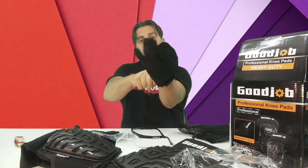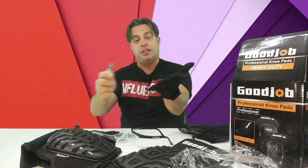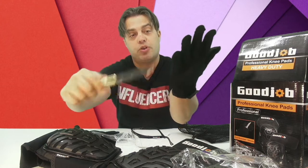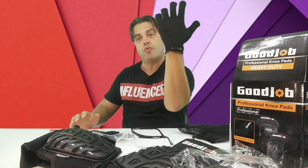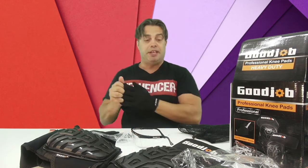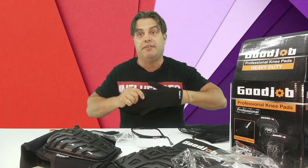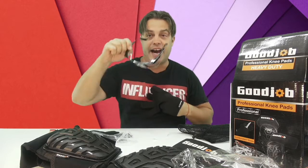Let's say when working with tiles, because we need a pair of gloves like those to protect our hands — these are cut-resistant, so you're not going to be able to cut your hands because they protect from cuts and scratches all around. They also come with the Good Job logo on it. If you are looking for a set of knee pads in order to work productively, efficiently, and safely for your knees, hands, and eyes.